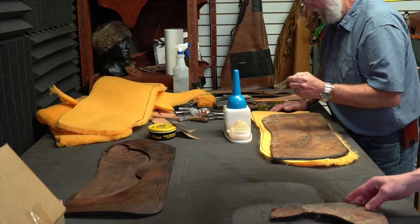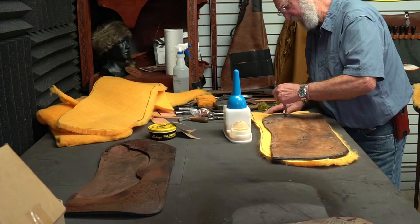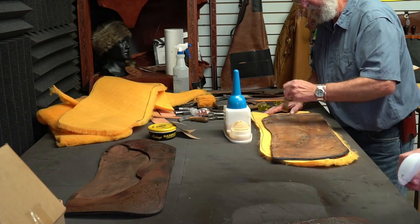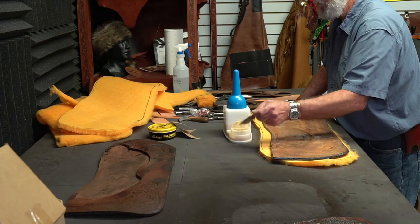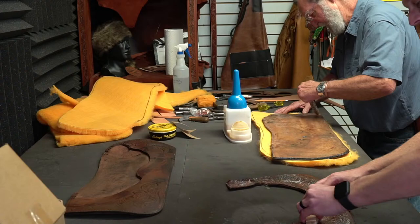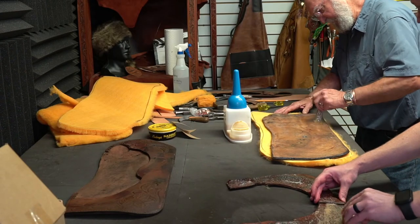Generally, before we actually do the repair work, we clean the saddle just like Tony's doing right now. But before we put it all back together, we'll give it a good coat of Neatsfoot oil. These are the back jockeys — I noticed when we took our skirts apart, they weren't laced together on the back.